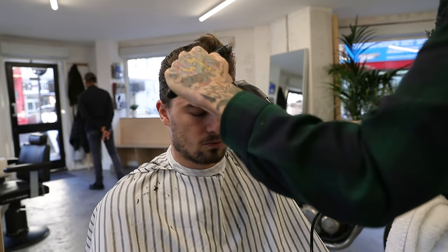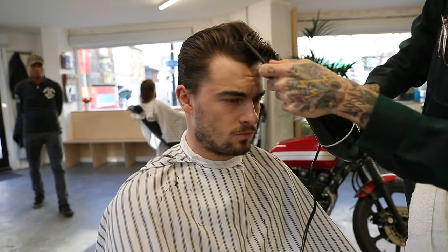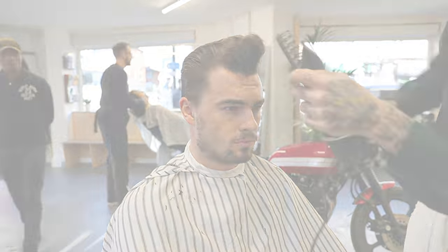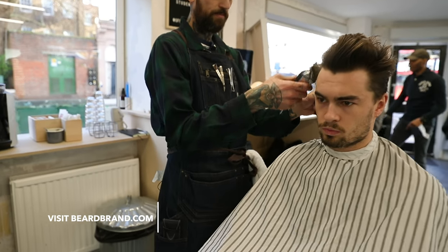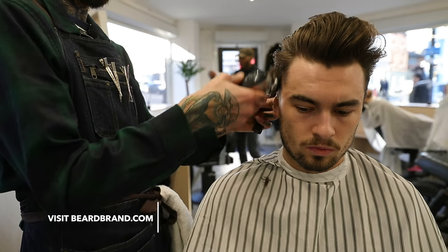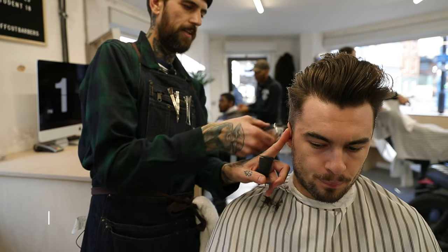I'll do the sides after this. I'm just trying to get loads of volume in it, take some weight out. I'm putting number two for my baseline just to knock out that weight.